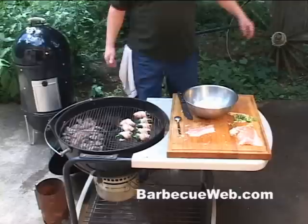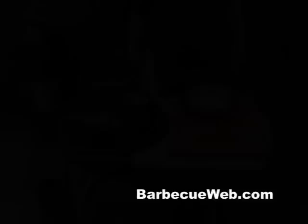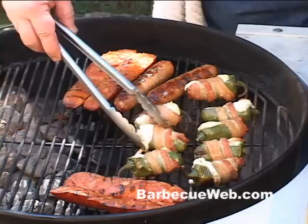We've got our jalapenos opposite the charcoal. It only takes about 15 or 20 minutes. These are ready. I've cooked some chorizo and some brats right along with these jalapenos — just had to add to that little tailgating party. Take a look at that!